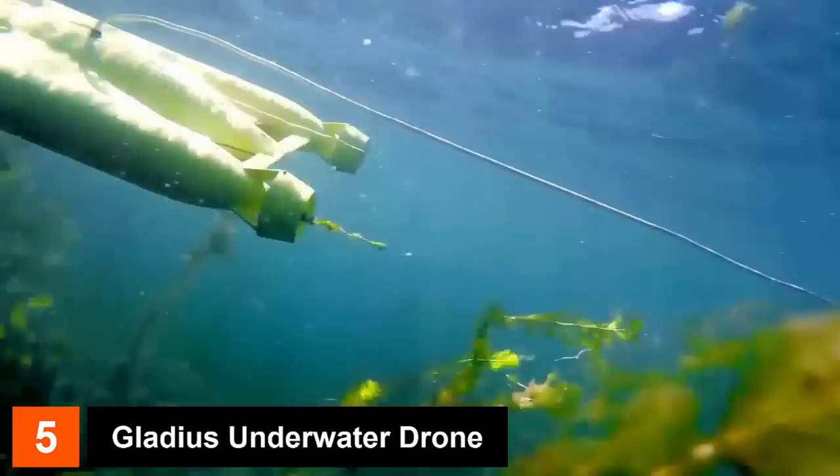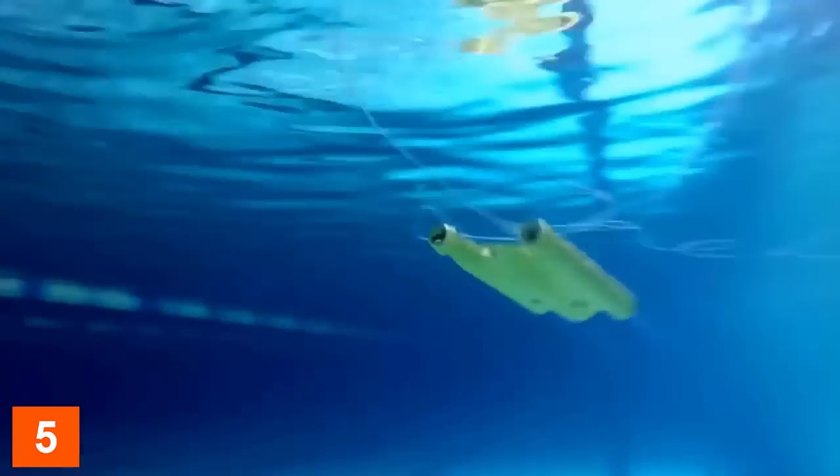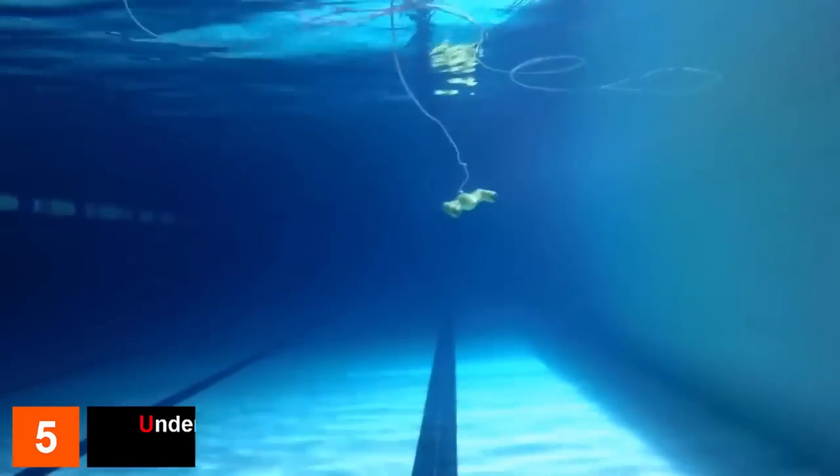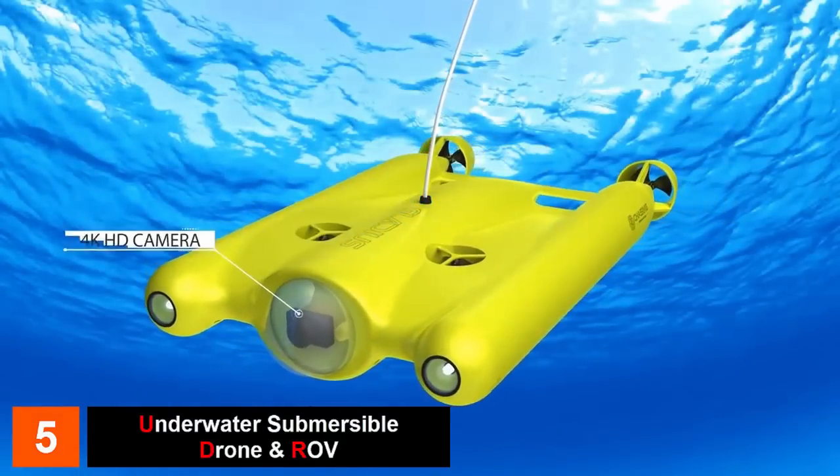It can fly like an airplane while in water with a super fast speed of up to four knots, or two meters per second. The unique quattro thrusters design makes it able to nimbly move in all directions.